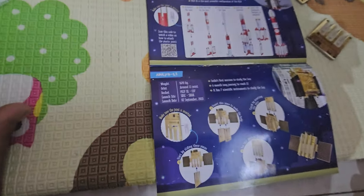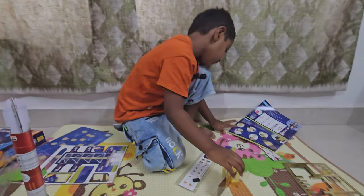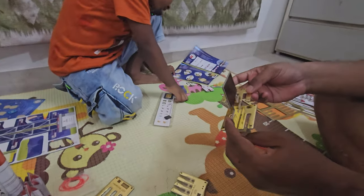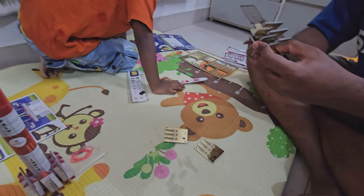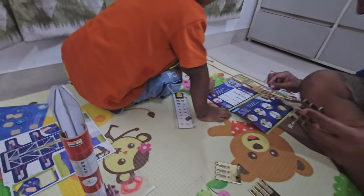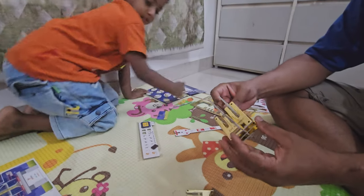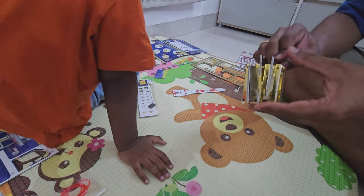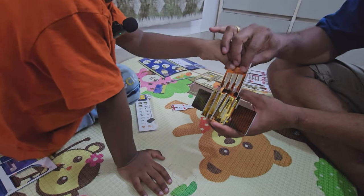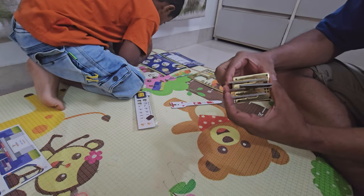Follow the instructions. This goes here. Let me check this step. Step two — there are three of them we have to put here, Ashvik. Then step four: finish by inserting this piece. It's in the joints. Now our Aditya L1 is finished!